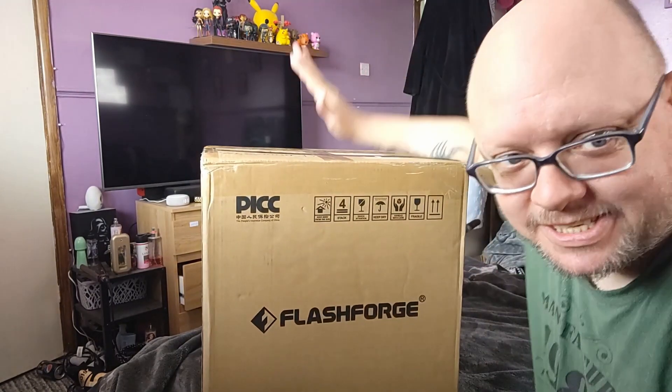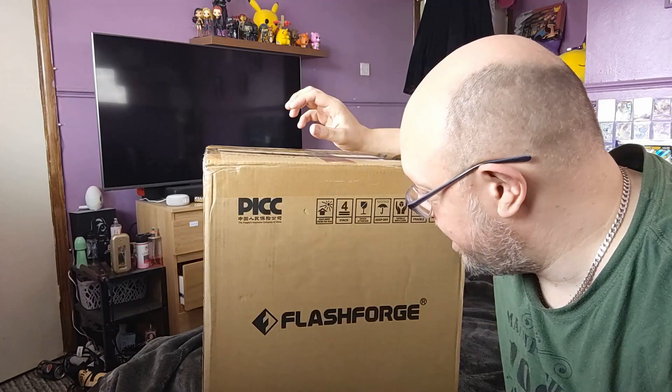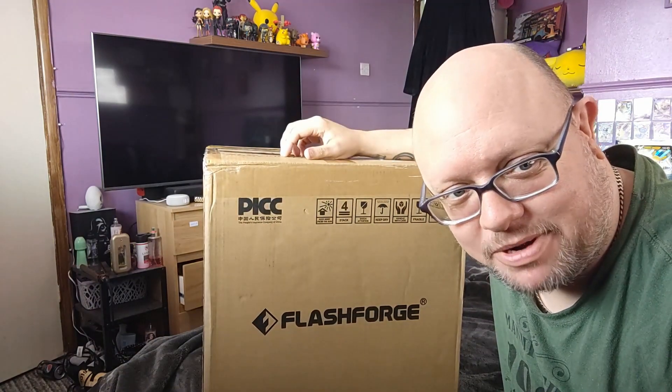Hey guys, welcome to the channel. I'm one of the moderators for the Flashforge official user group on Facebook, and the company have very kindly sent me this, which is as yet unreleased — it's a Flashforge Finder 3. So let's open it up and have a look.